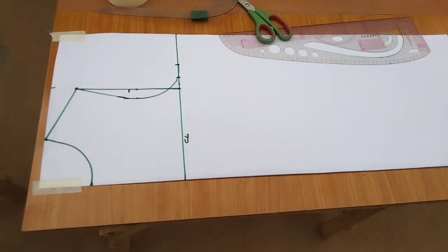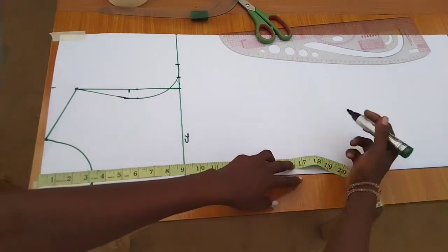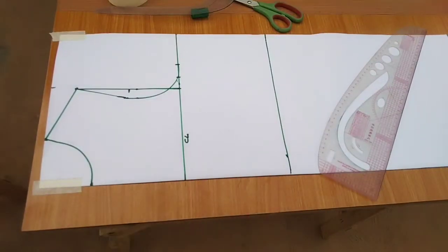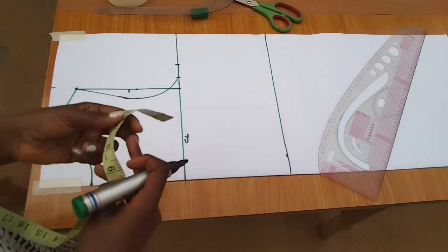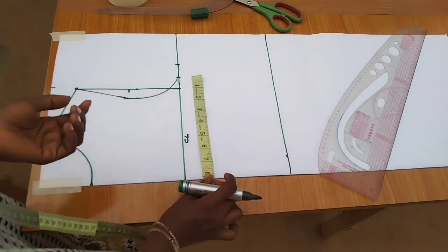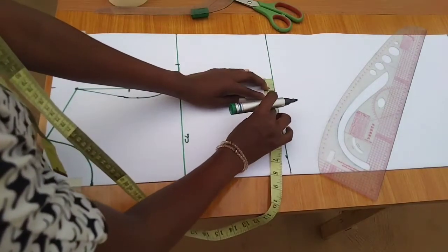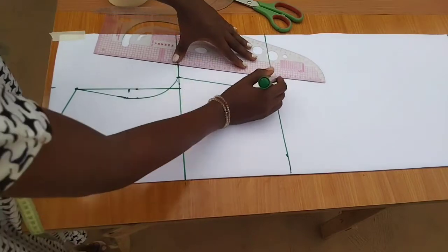The next thing is to measure from the shoulder to the waist — shoulder to waist is 16 inches, use your own measurements. I'll square down the line. On this line I'll input the waist circumference: the waist is 28 minus two inches, so that's 26. 26 divided by 4 equals 6.5 inches, then plus one inch for sewing allowance. Remember, this adjustment is for stretchy fabric — if yours is not stretchy, stick with your normal measurements.